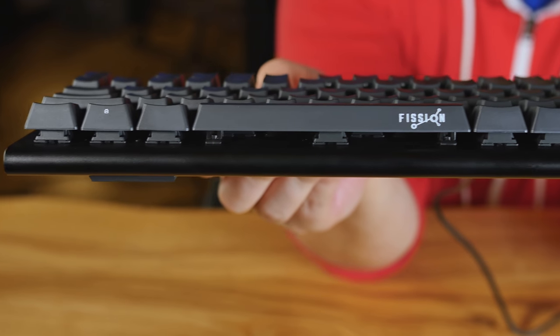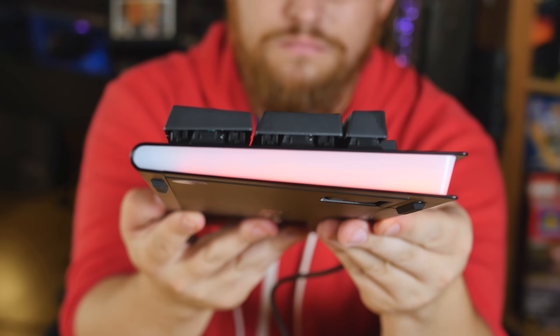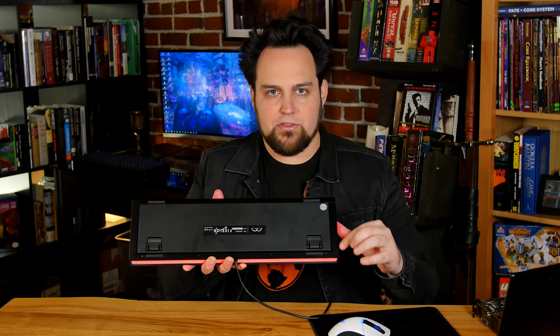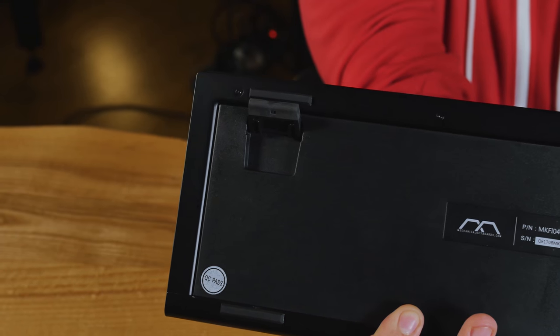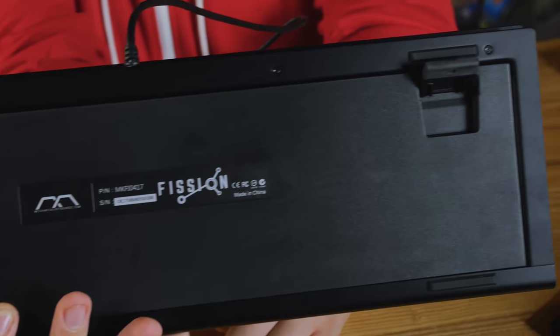We have a couple different pieces of aluminum. On the top, it's one piece of aluminum that's folded around, machined, with a nice black coat on there. On the bottom we have a metal frame around the sides and then plastic in the center. It's nice to have plastic because they wanted to be able to include feet.